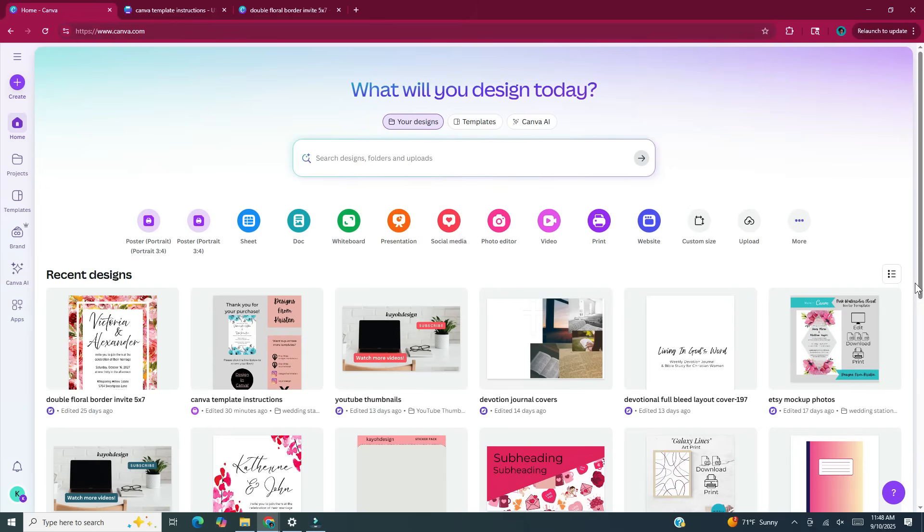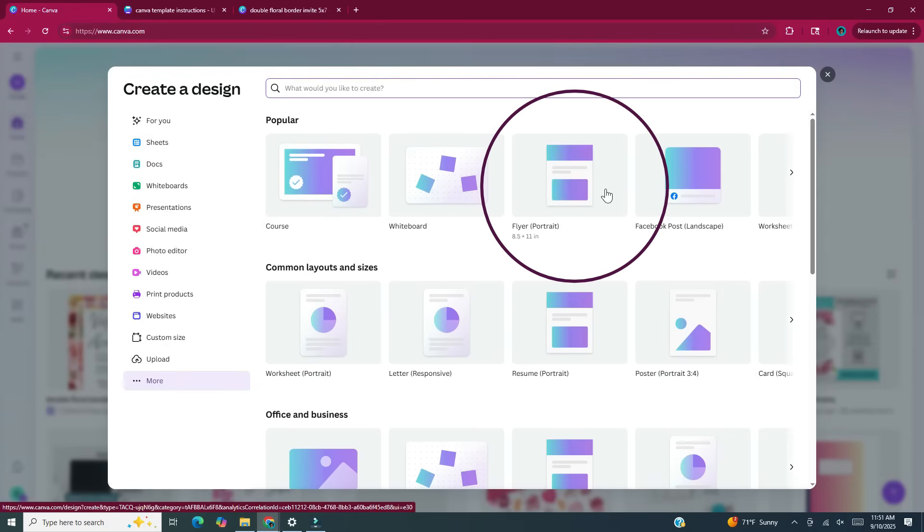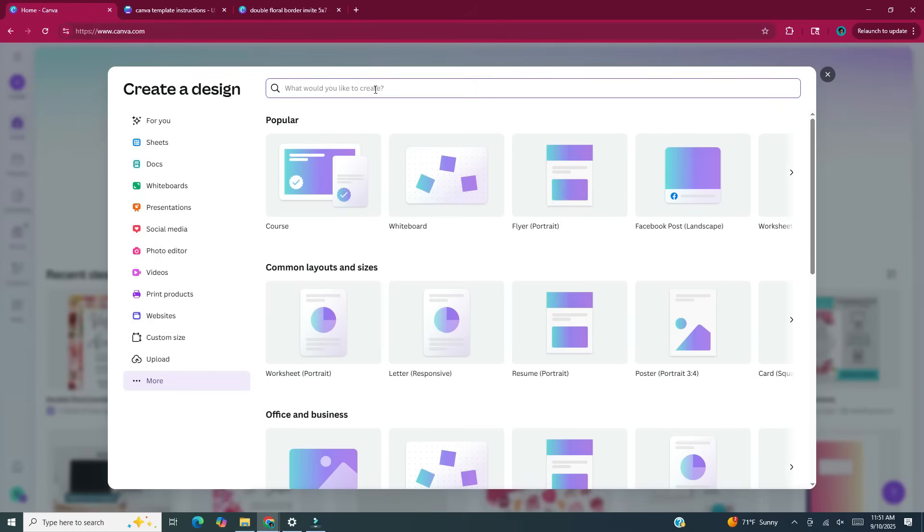Head to canva.com. In the left side panel click on Create. When this window pops up it gives you popular and common layouts and sizes for documents. I'm going to pick the flyer in the portrait orientation, that's eight and a half by eleven. If you don't see that option you can type in the search bar what you'd like to create, pick from different categories in the side panel, or do a custom size and enter in the dimensions for the document. I'm going to choose the portrait orientation flyer.